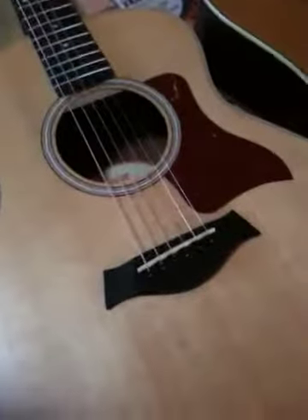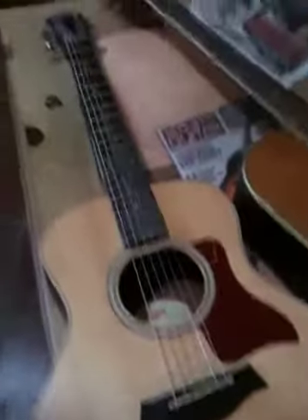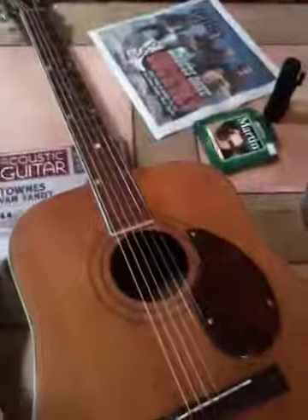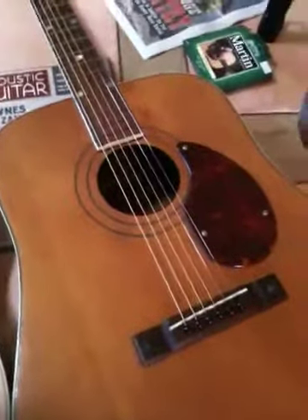So I'm going to demonstrate the tone to you. I'm going to play a couple of chords on my Taylor GS Mini, which I truly love, and then I'll play the same chords on this here old K guitar, which I think goes back to the 1950s.